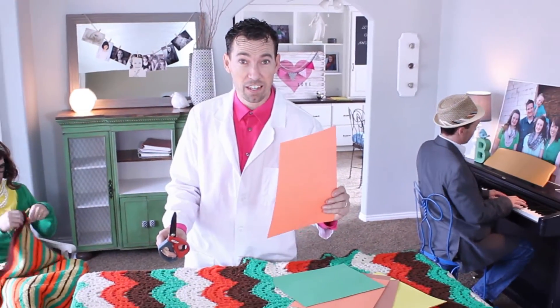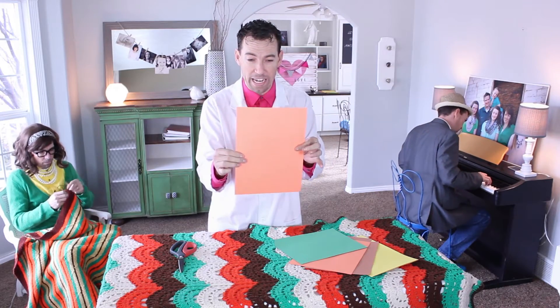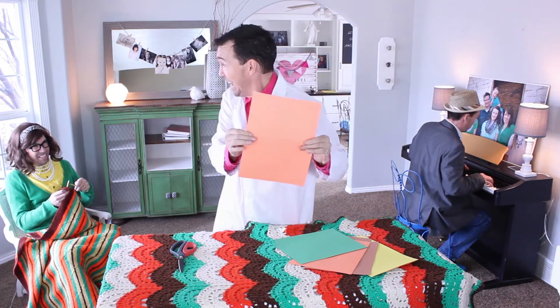Scissors, paper. It's the geometry of science. We are going to find a way, using science, to step through this paper. What? Yeah, really.